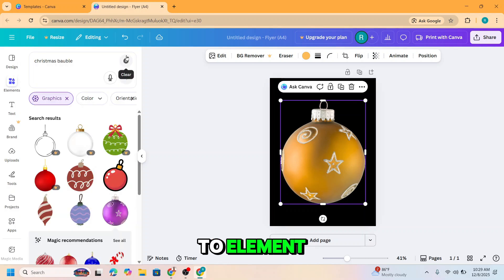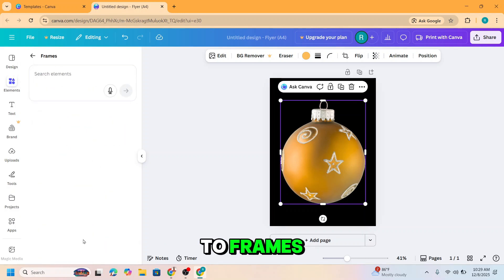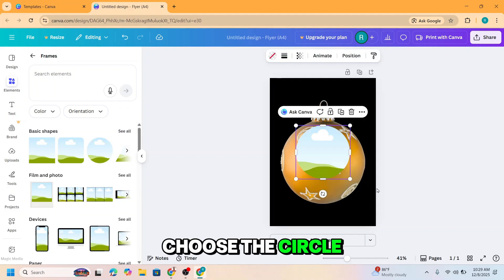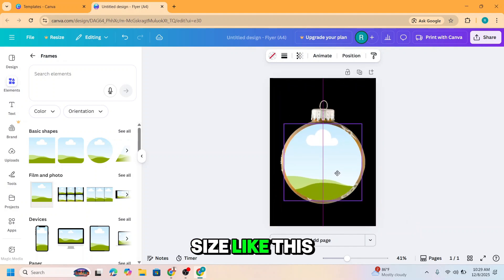Now back to Elements. I will go to Frames, choose the circle, and increase the size like this.